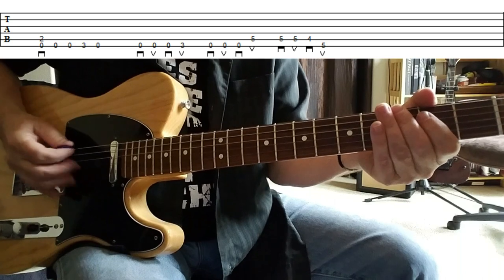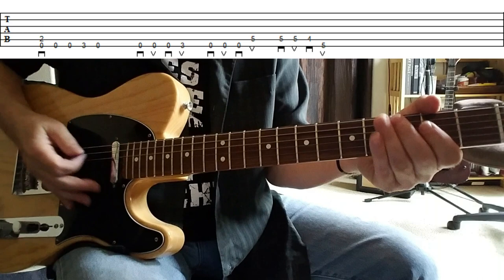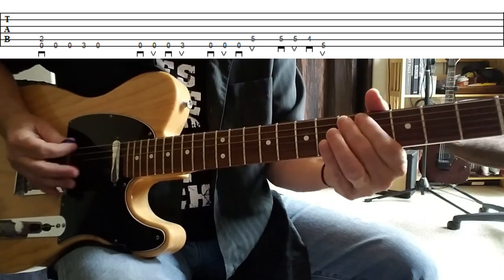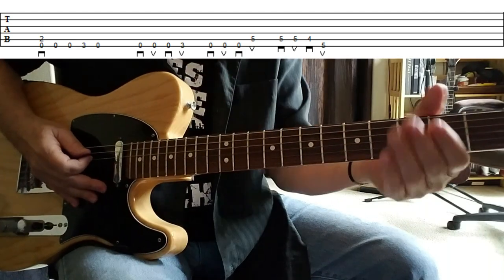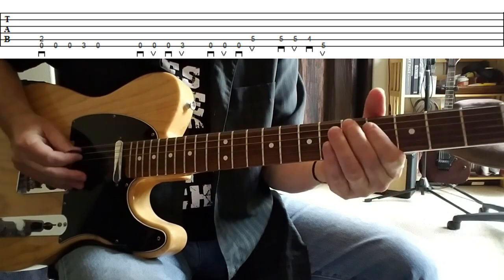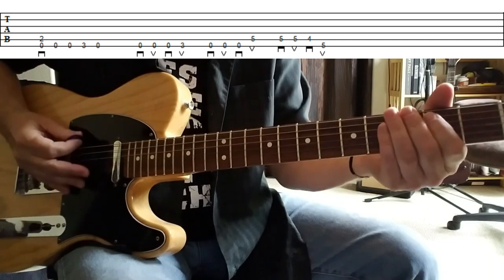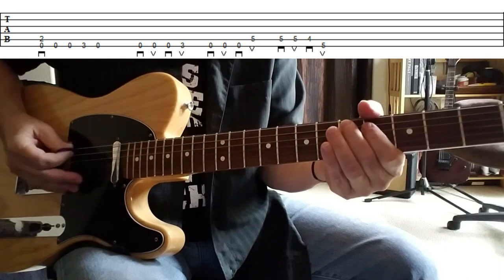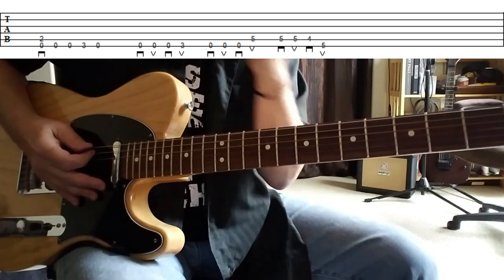And that's alternate picking right there, ending with an upstroke, which I think is really important especially as you make your way through the riff. If you notice, all of those are alternate picked but they all end on an upstroke, right across the string. That's really important, I think, to pulling off the riff.